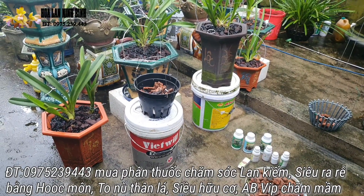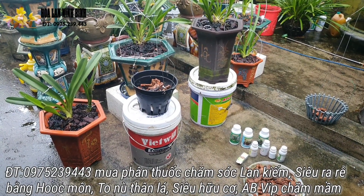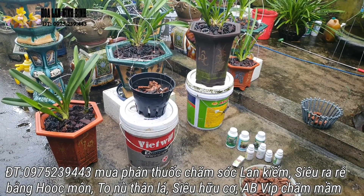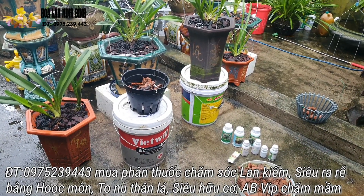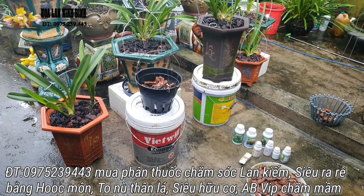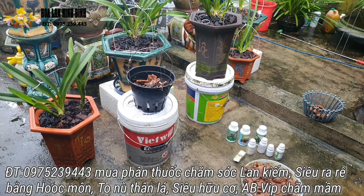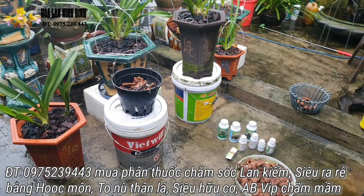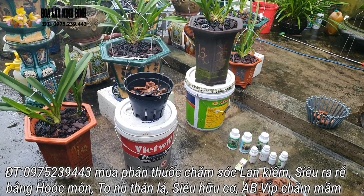Thưa các bác, hôm nay em xin làm một cái video này, em sẽ quay cũng như là chia sẻ với các bác toàn tập về cái việc trồng cũng như là chăm sóc cũng như là kích hoa cho một cái chậu lan kiếm hoặc một cái cây lan kiếm trong một cái video này. Thế thì xin mời các bác theo dõi.